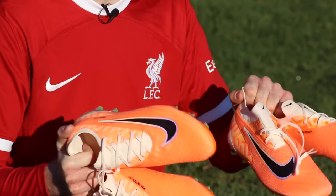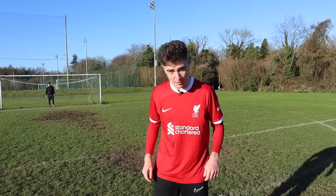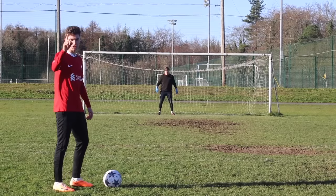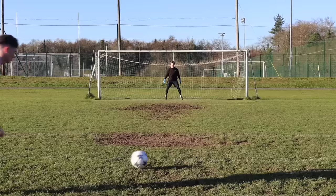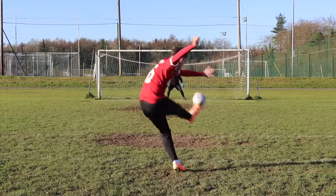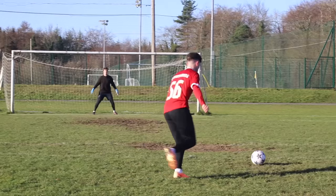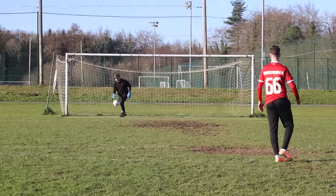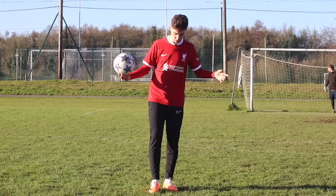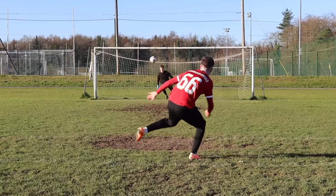We took five shots with each pair. First testing pair B — my money is on these being real. Everything about these boots felt perfect. After a couple of shots, I had no doubts these were the real ones. With one shot left, I was pretty sure these had to be the real thing.